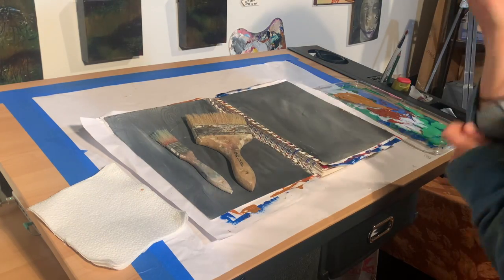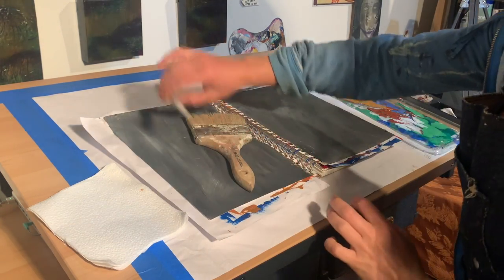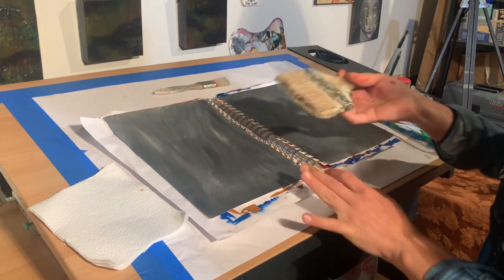I'm going to work in my sketchbook on a page that I have already painted gray, and I'm going to start with my larger chip brush.